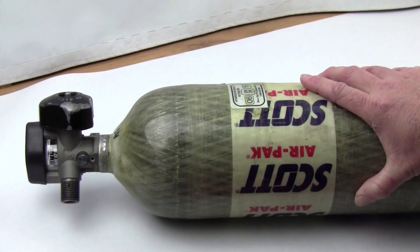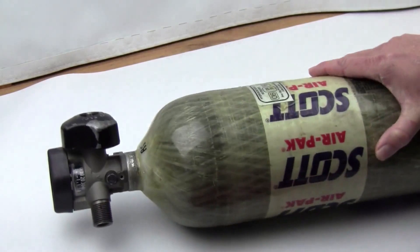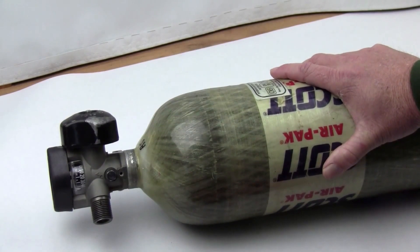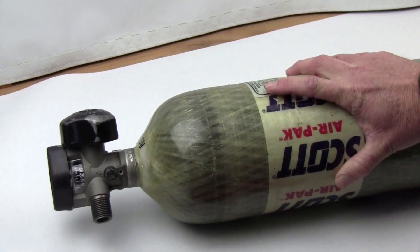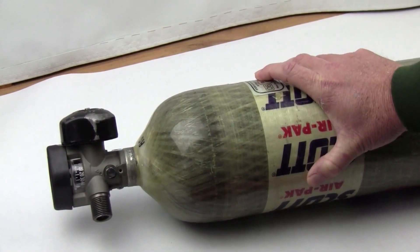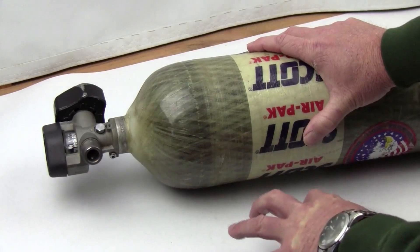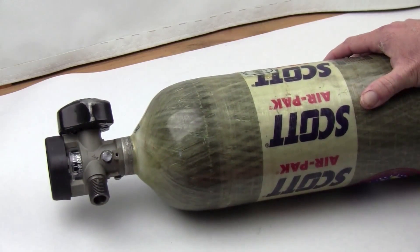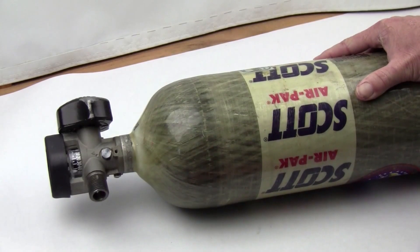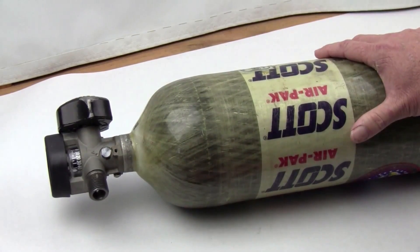Dive shops often charge a set amount per fill. The shop we used before getting our high-pressure compressor had a fill club, and with SCBA tanks filled to 4500 PSI they'd charge us two fills — so twice as much as a scuba tank. Importantly, they charge the same price whether you're filling a 44 or an 88 cubic foot tank. So just get the 88 — it holds the most air, gives you the most bang for your buck, and you'll need to refill it less often.